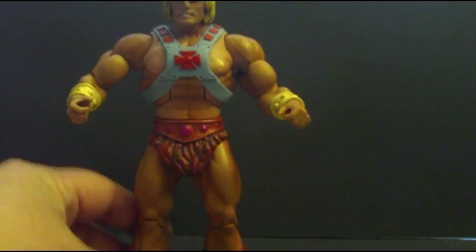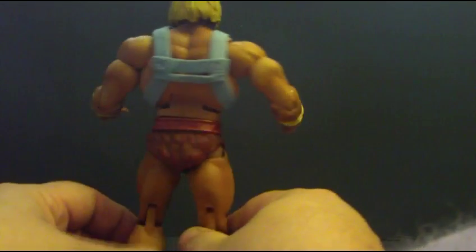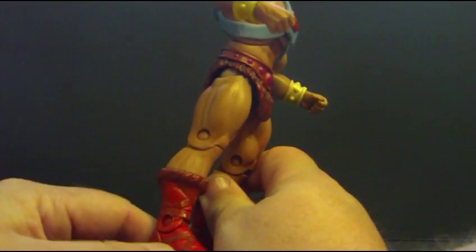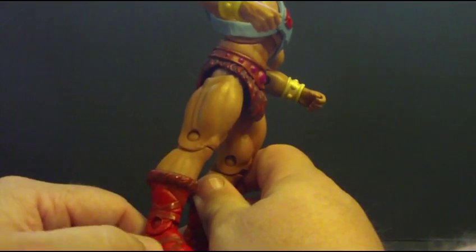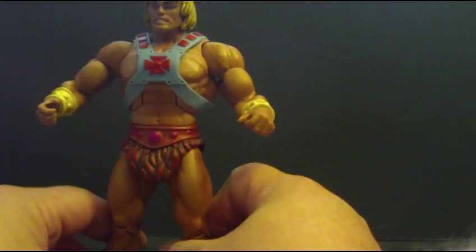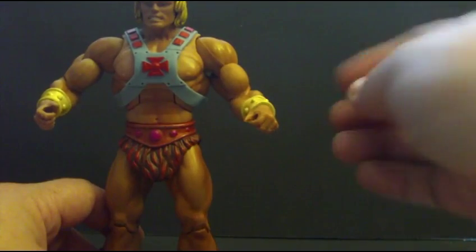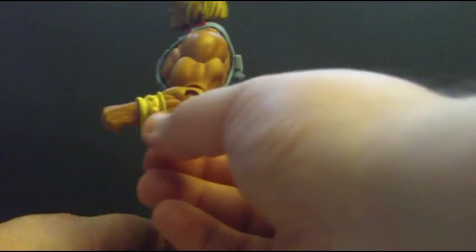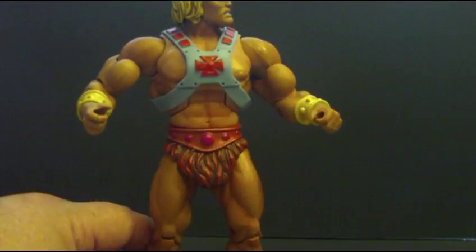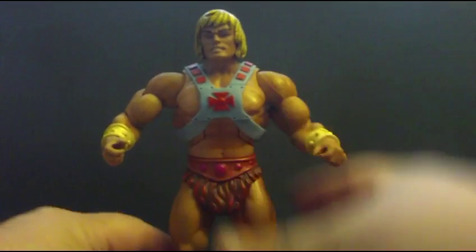Now, onto the figure itself. I do love the way this figure looks. The paint application on his loincloth, his boots — how they painted just a slightly different color between the leather of the boots and the strap, and this wash over the band here. I really do like it. I love the classic He-Man chest piece, and the tarnished look on his bracelets, and how his hair has a dirty blonde wash to it — just a little bit.